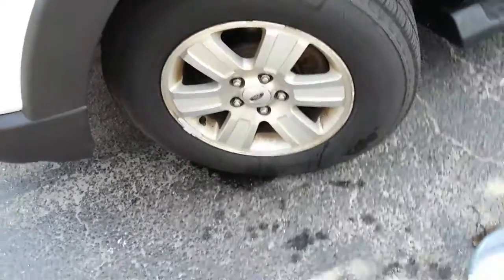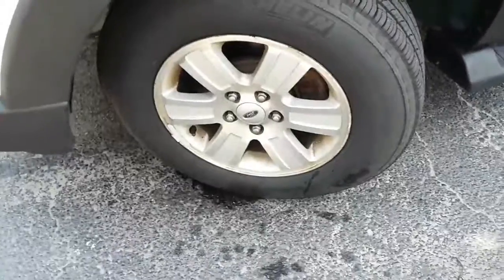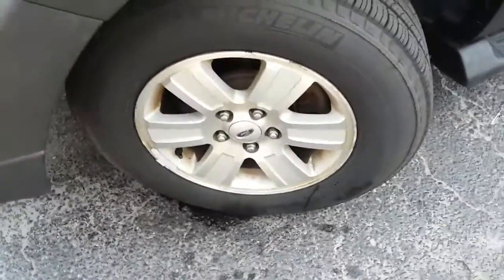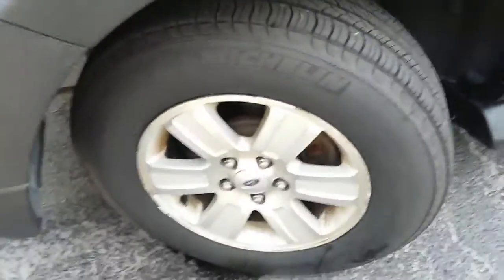And your wheels — you can spray them down prior to washing your vehicle, but they are the last thing to wash down. You can spray them, but don't wash them down until the end. That is the dirtiest spot on your vehicle.